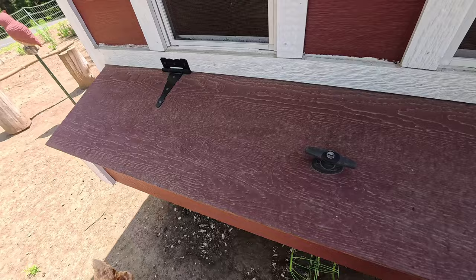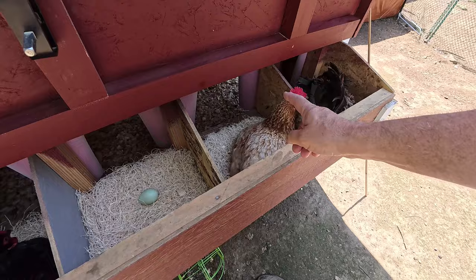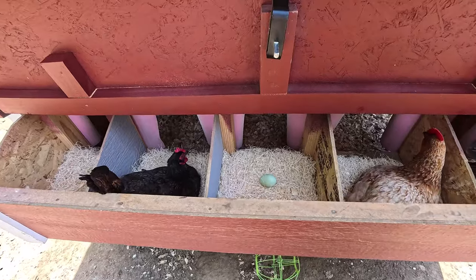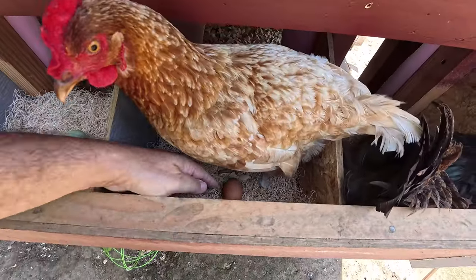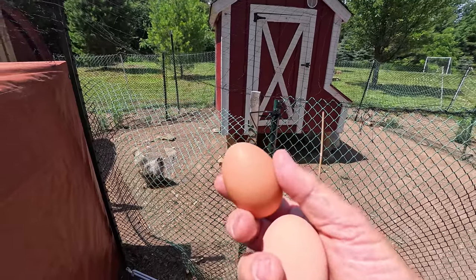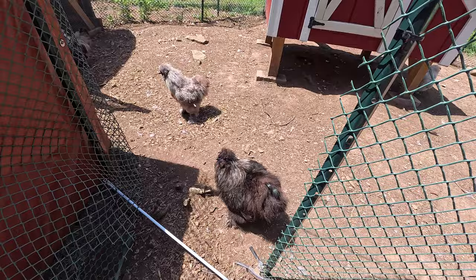I already checked for eggs about two hours ago and had four. It looks like there'll be two or three more. One of the hens is broody so I'll leave her alone. Oh wait — there's one here. Thank you very much! She just laid it. That wasn't Lila by the way — that was Lila's sister, the other Isa Brown.